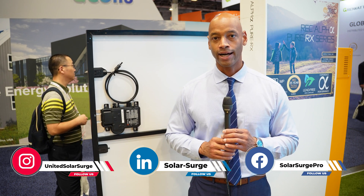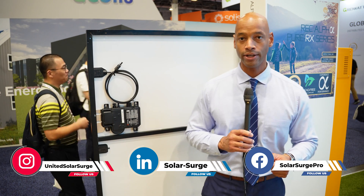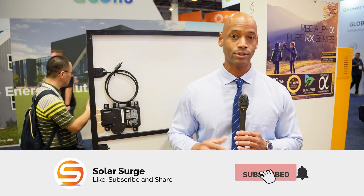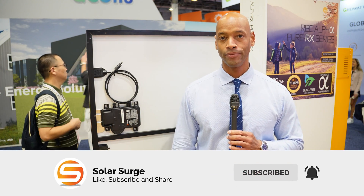As I'm recording right now, I'm actually at the REC solar panel booth. Earlier today we recorded a video of the new high output REC Alpha Pure RX, which is their new high output solar panel up to 470 watts — which I believe is going to be the highest wattage output residential panel available once we roll that out with our installer network.